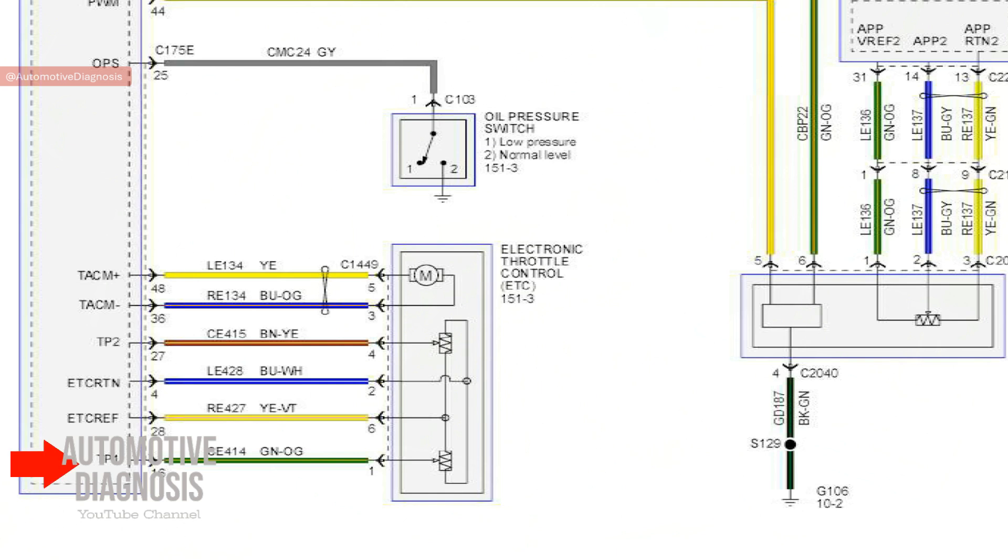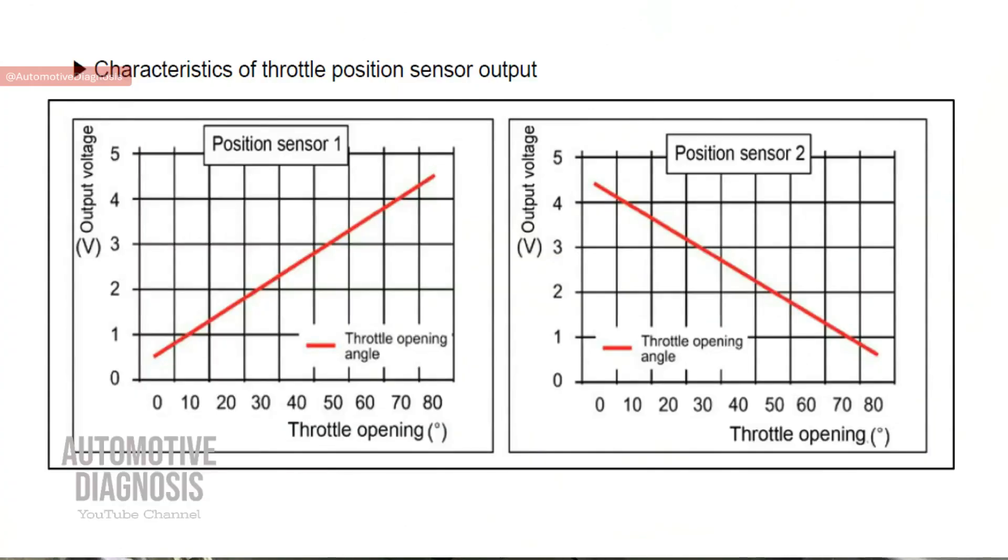The signals must be separate: TPS1 output signal is on pin 3 and TPS2 output signal is on pin 4. These sensors are potentiometers, so when you press the gas pedal you send information to the ECM, which activates the throttle body actuator. As the throttle body opens, the ECM monitors TPS1 and TPS2 output signals — as the resistance in each sensor changes, the output voltage changes accordingly.